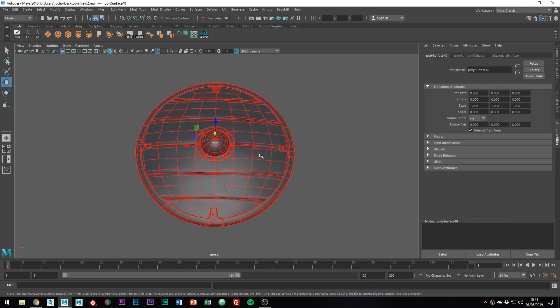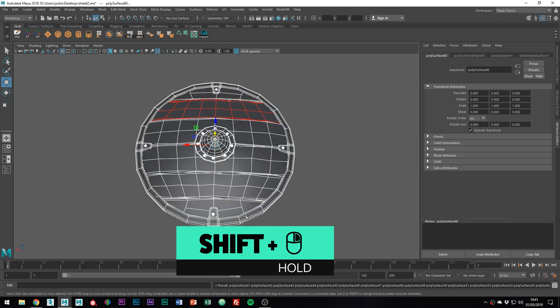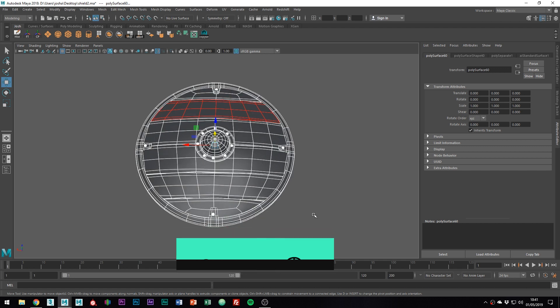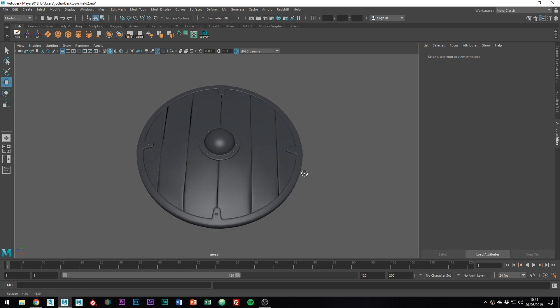At the moment, my shield is just one object, so I'm just going to separate them by holding shift and right mouse button and going to separate. I'm going to work in the smooth preview mode purely because of how hard it is to see the topology when not smooth because of the random transform we did.